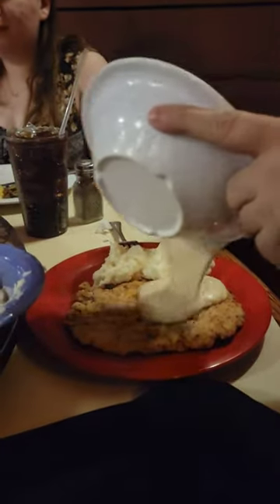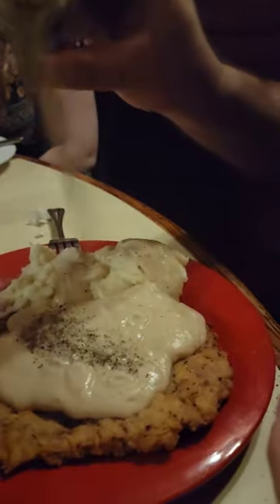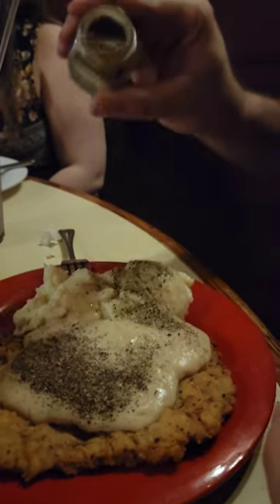First, we start with lots of gravy. Lots of gravy, yeah. He took the lid off the pepper.